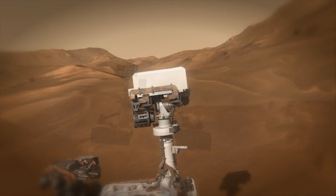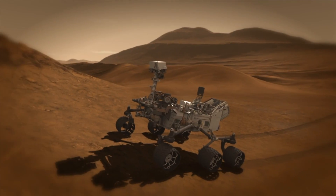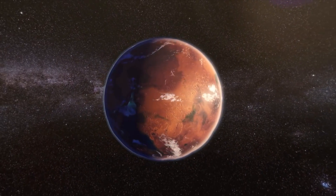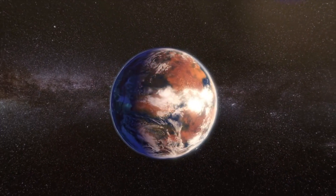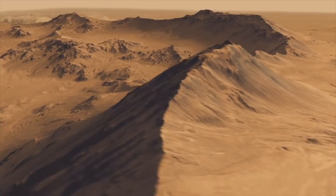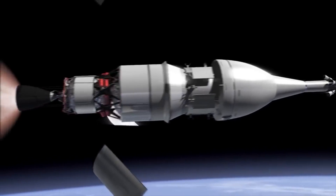The M2020 will perform high-priority scientific investigations, including important questions about the potential for life on Mars. The goals of the mission are: determine whether life ever existed on Mars, analyze the climate, characterize the geology, and prepare for human exploration.